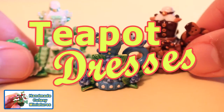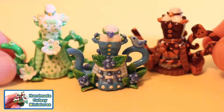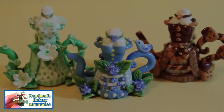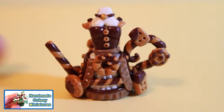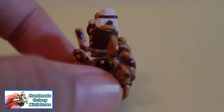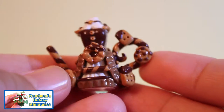Welcome to Handmade Cutesy Miniatures. This is artist Pamela T. I would like to share with you some of my polymer clay creations featuring teapots inspired by vintage fairy tale style dresses. I have created several different themes and I will be going over some of the techniques I used in creating these teapots.